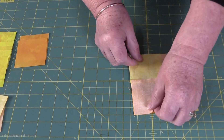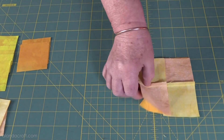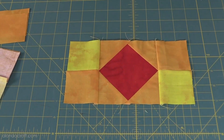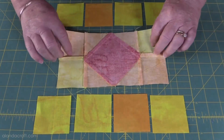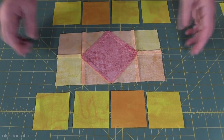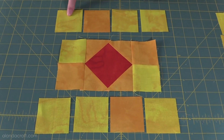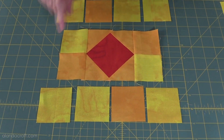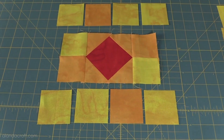We do the same on this side — sew it up and we'll end up with a piece that looks like this. Make sure you've got your contrasting pieces in the right order. The seams are pressed facing to the outside of the square. Then we take our remaining pieces: contrast two, contrast one, and contrast two. We lay them out like this, and on the bottom we have contrast two, contrast one, contrast two.